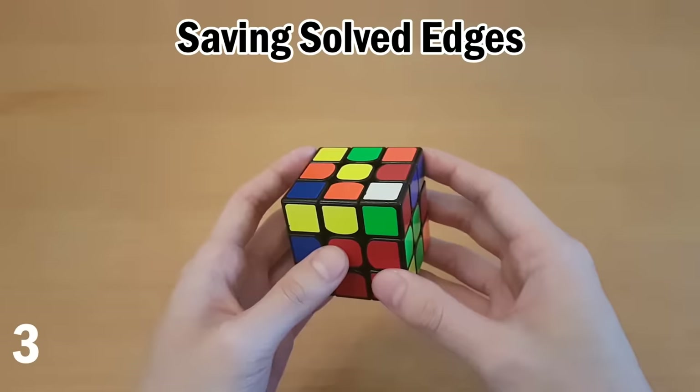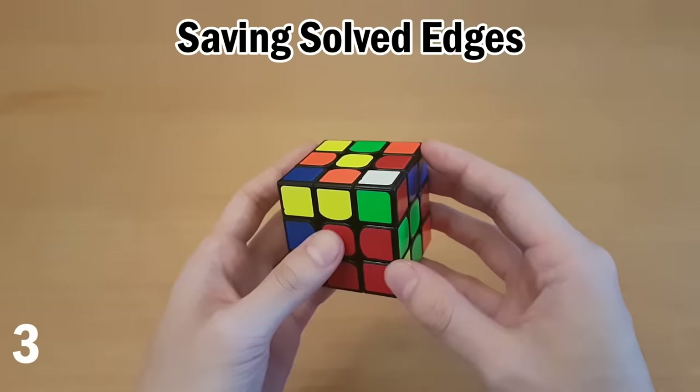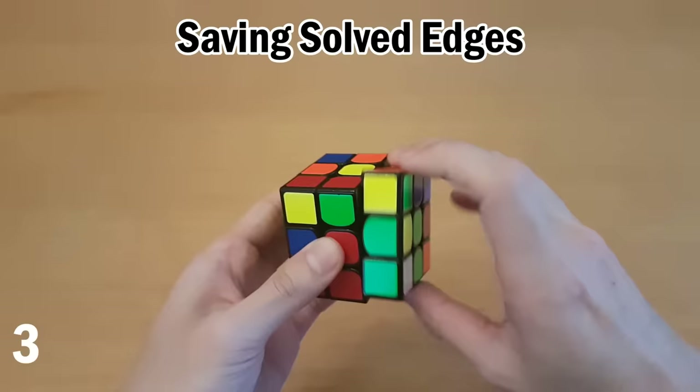The last case: if white is facing up and you want to save the edge as you put it in, then all you have to do is repeat the four moves three times — don't use the shortcut.